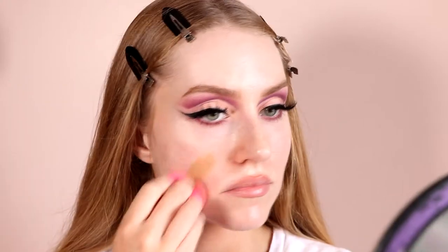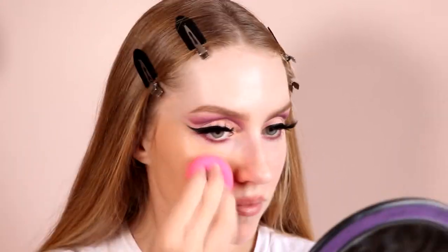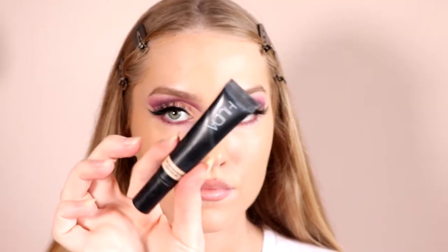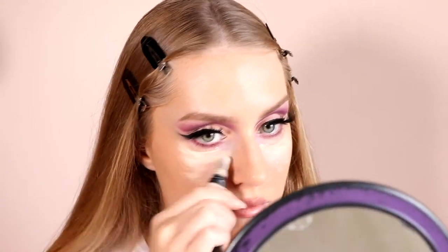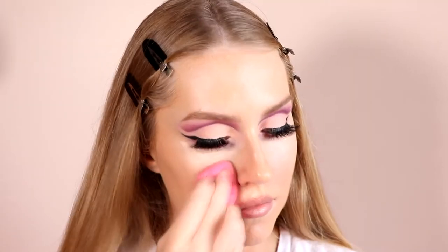Let's begin with the face. I'm using a Beauty Blender and this shade is a bit darker, but I really work it into my skin and this matches the rest of my body since I did get a tan from the summer. I'm using the same Huda Beauty Overachiever Concealer — I really love this. It's really high coverage, so I really like to use this all under my eyes. Notice how bright it makes my under eye look.